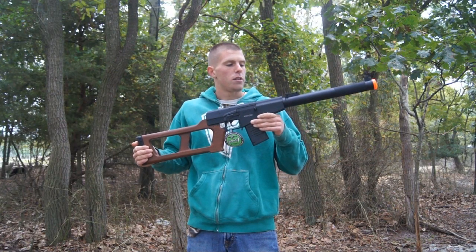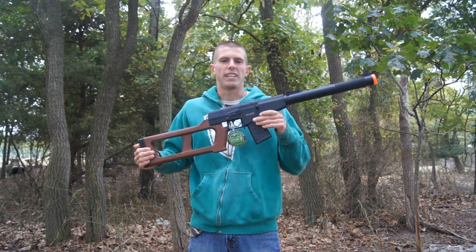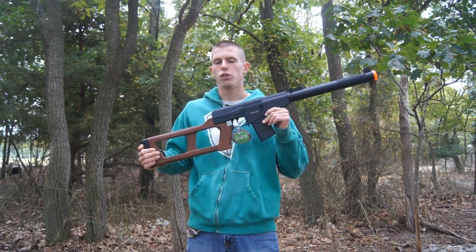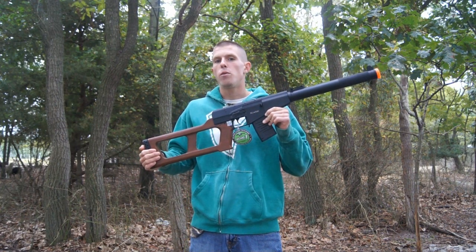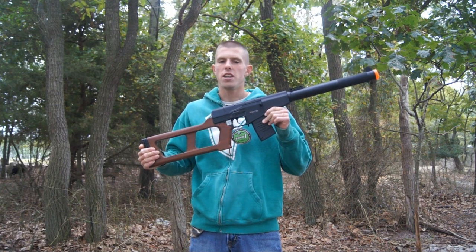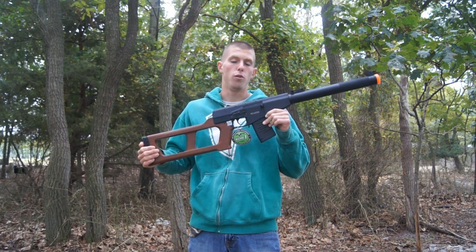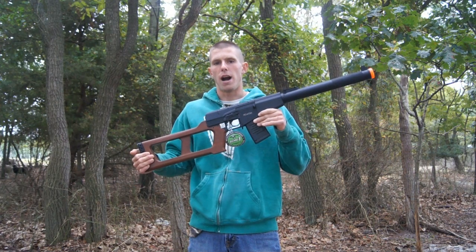As far as internals go on this AEG, I'm no internals expert — I just like to have fun with airsoft. This weapon does use a modified version 3 gearbox. I've always had good experiences with Echo One; they tend to have great quality control, making their gearboxes and AEGs very clean, not gunky and greasy like you can get with some of the other clone models out there. Overall, internals are pretty respectable and definitely performed well straight out of the box.